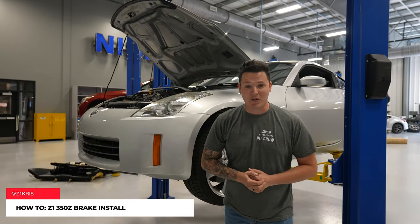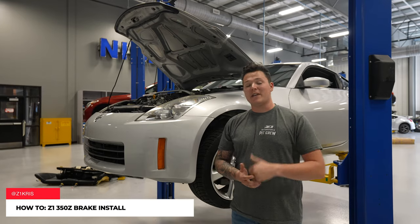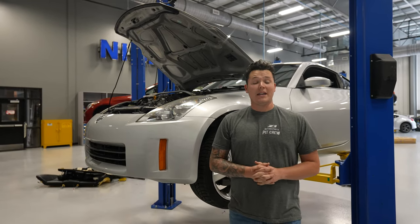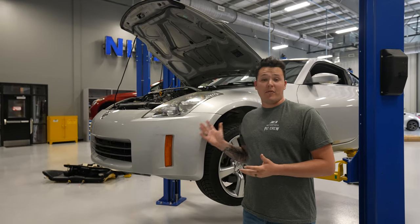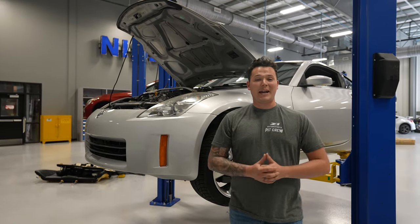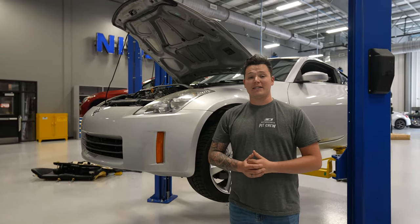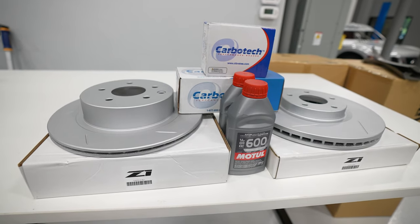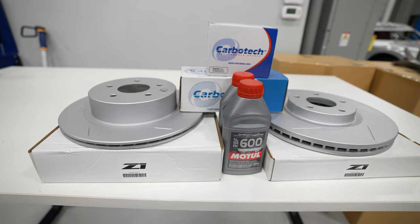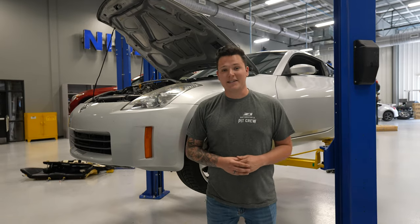What's up guys, Chris from Z1 Motorsports here and we have another familiar 350Z behind me — it's Matthew's HR Silver 350Z. So this coming weekend is Jayzilla and we have stock brakes on this car. Matthew wants to take it around, do a couple hot laps in it. Of course we can't be going out there with stock standard brakes. So we're going to install a set of Carbo Tech brake pads, slotted rotors, and of course some Motul RBF 600 — and show you guys how to do a track prep brake install.